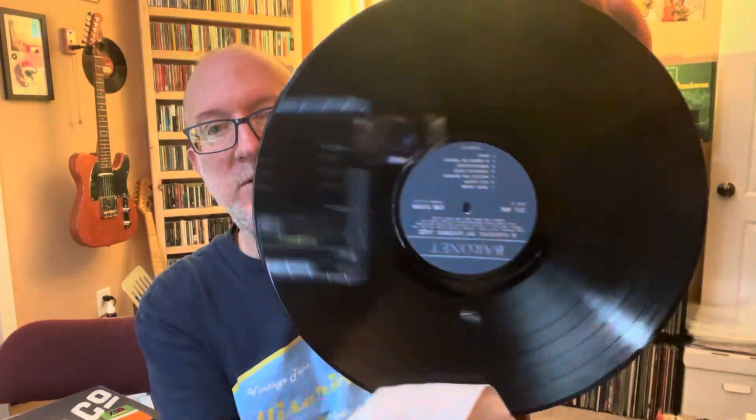It does have some dirt and stuff on there. What I usually do with records like this, I just take distilled or purified water in a spray bottle like this, spray it off. That's all it usually takes. I don't use cleaner on it unless it's dirty — unless it's a used record that's got dirt on it. I usually just use distilled water to wipe it off with an anti-static cloth.